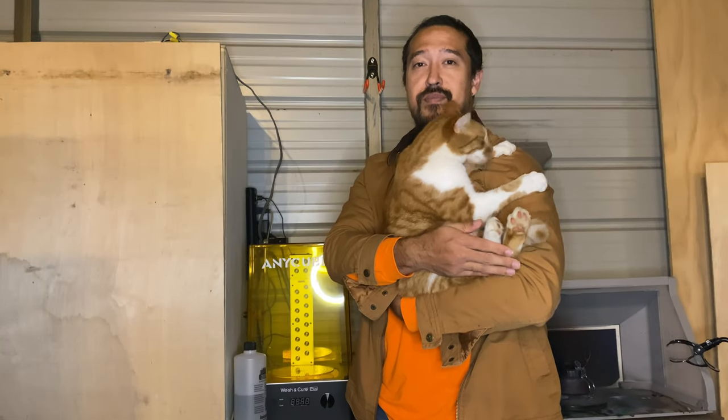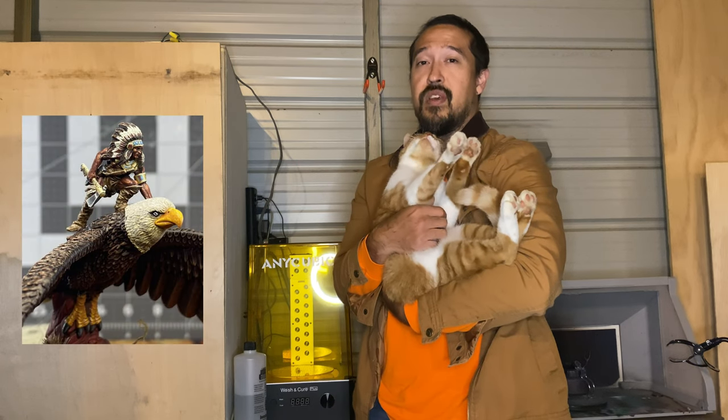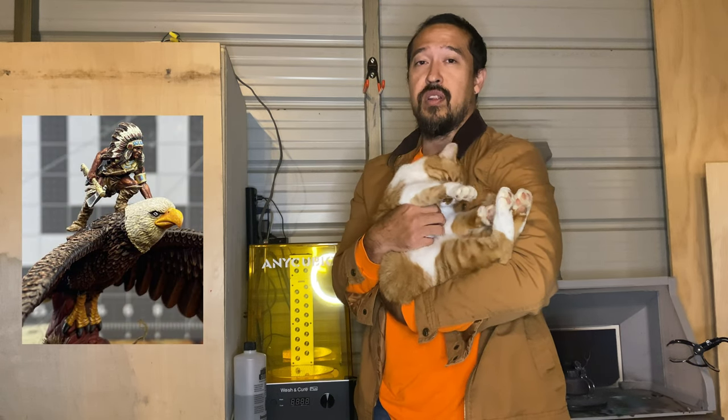Hello and welcome to Working With Miniatures. I'm Jim and tonight we're going to be painting a Sachem Warlord on a War Eagle from the Mythic Americas War Game. We'll primarily be using Army Painter Speed Paints and War Paints. Let's get started.